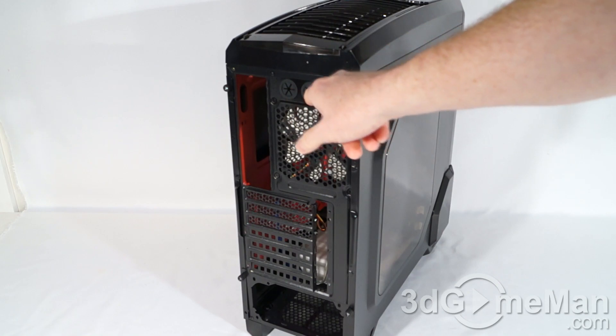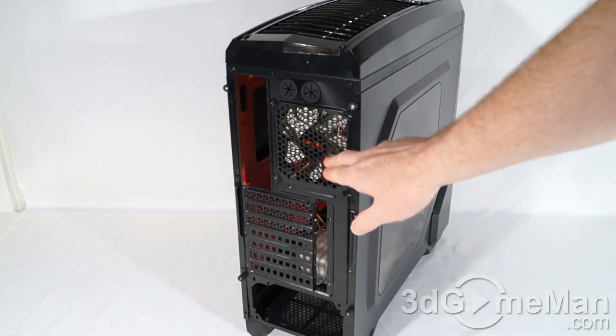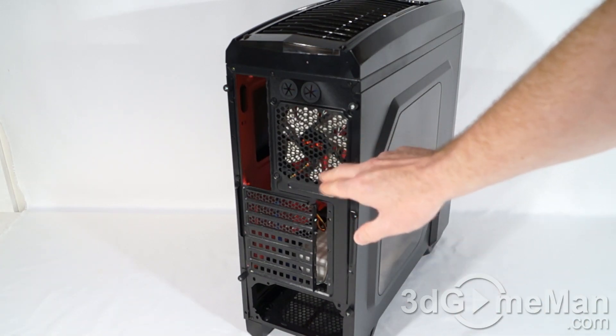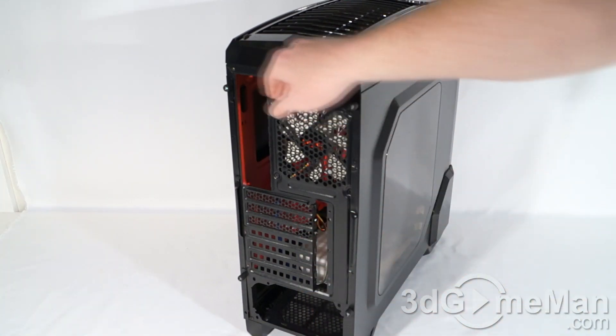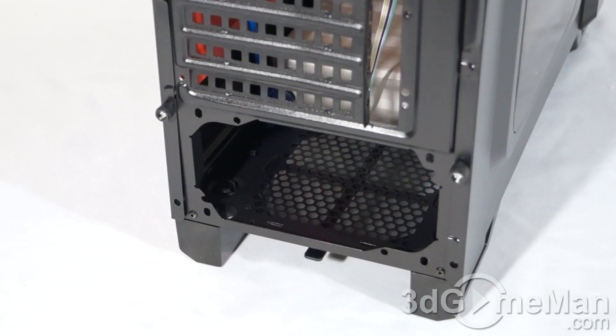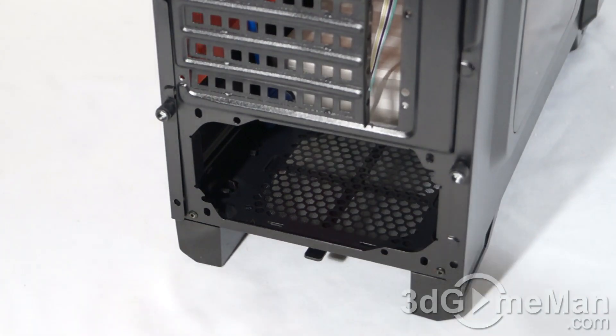At the back of the case you've got a couple of rubber-grommeted holes for routing cables and tubes. Here is where the motherboard's I/O shield plate gets installed. They include a 120mm exhaust fan plus seven ventilated expansion slots, and you've got four thumb screws — two on each side panel.